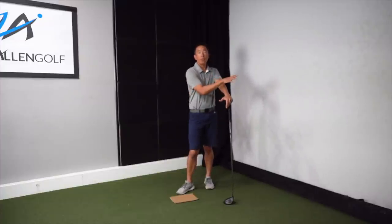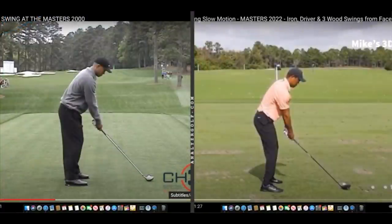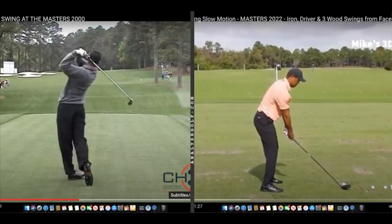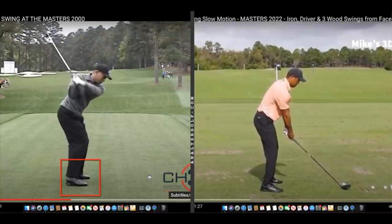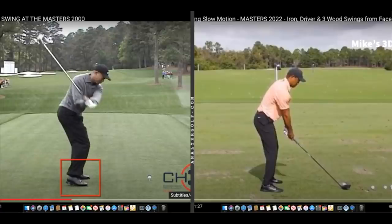We're going to look at the differences between his 2000 swing and his current swing. This is the 2000 Masters seventh hole — Tiger's really trying to hit one here onto the short par four. If you look closely at his right foot, he's actually pushing so hard he's even slipping, pushing that right foot up and in towards the golf ball to increase hip speed, which translates to more clubhead speed. Very active with the ground, very active with his legs and hips.